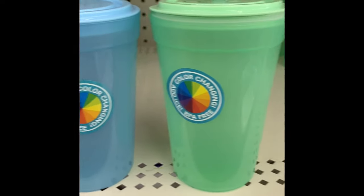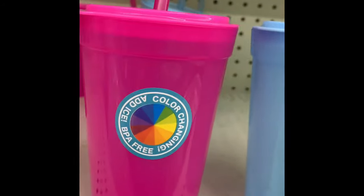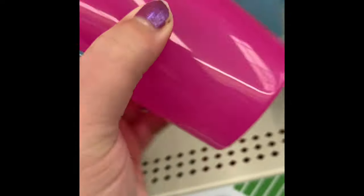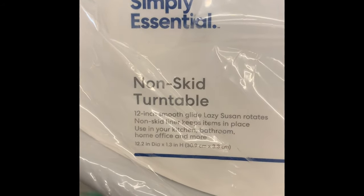I also found these color changing tumblers in green, blue, and pink. They come with a lid and straw. The lid has a bubble on the bottom that keeps liquid from coming through the straw, which is great for kids. I haven't tried them but for $1.25, I thought my kids and great nephew would get a kick out of them.